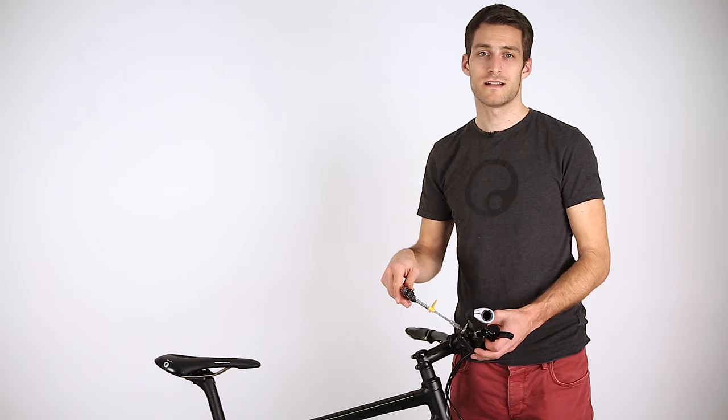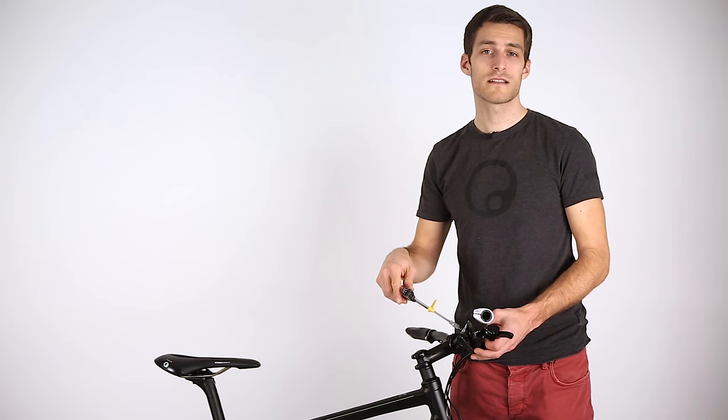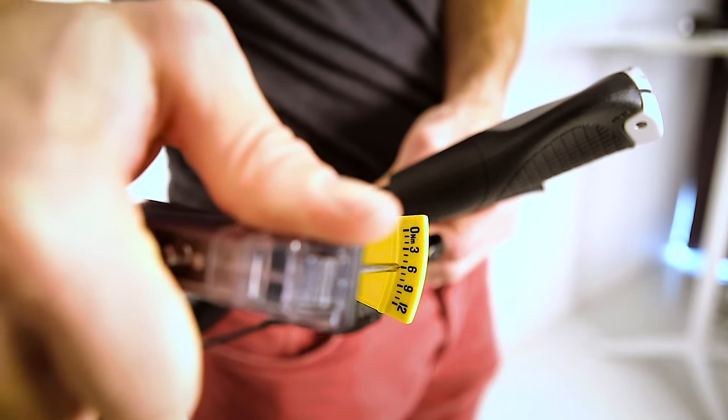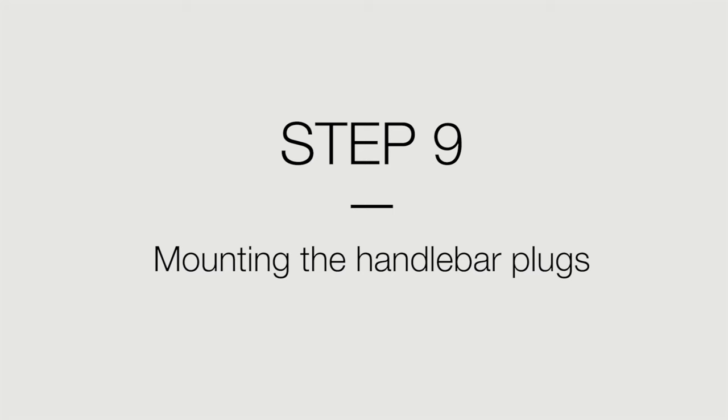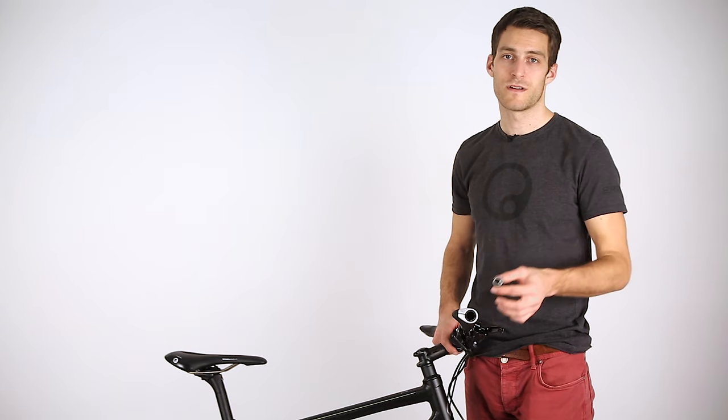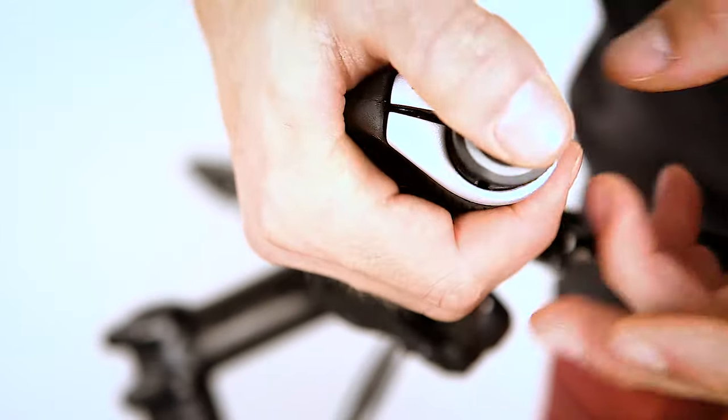With the grips installed and tightened to the torque spec, next adjust and tighten to the torque spec the shifters, brake levers, and other handlebar items. Finally, install the end plugs. While mounting, pay attention to the correct alignment of the logo.